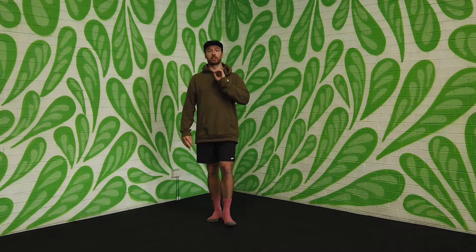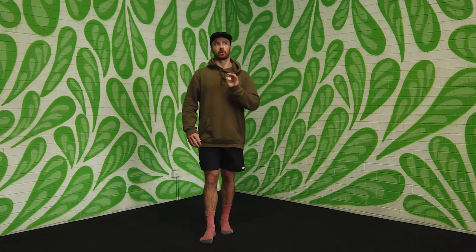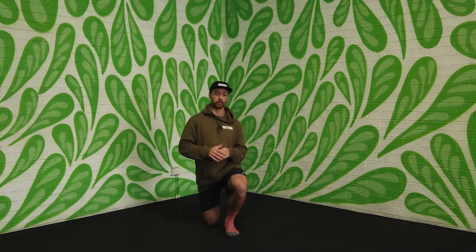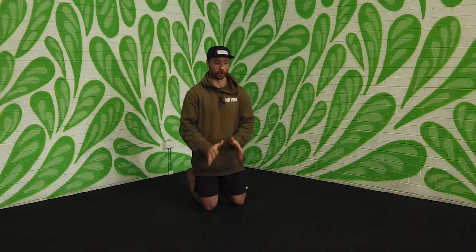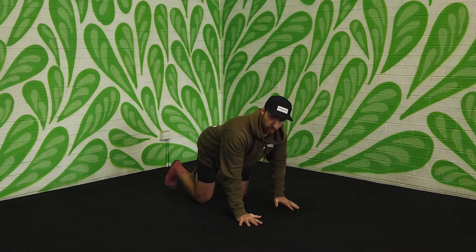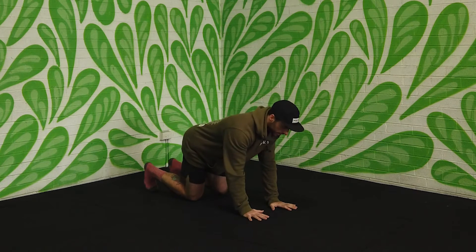First movement we've got today is something called a hip CAR. CAR stands for Controlled Articular Rotations. With these, you have two options. The first option is to do these on all fours. So we come down, hands underneath the shoulders and knees underneath the hips.